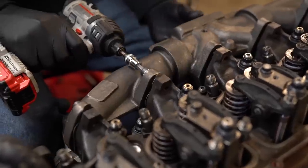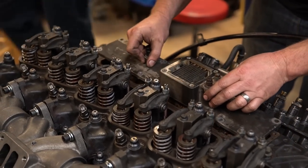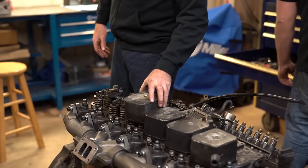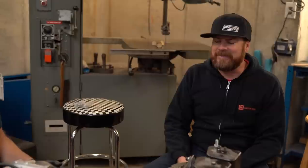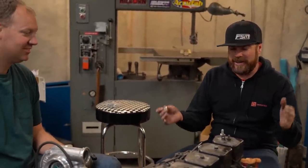It's torqued on and good. We're almost back to square one. The engine is back together.